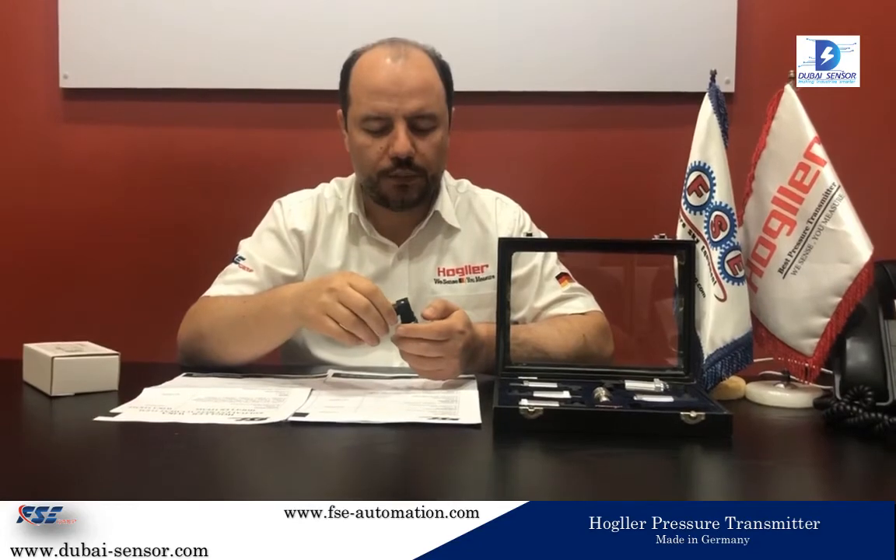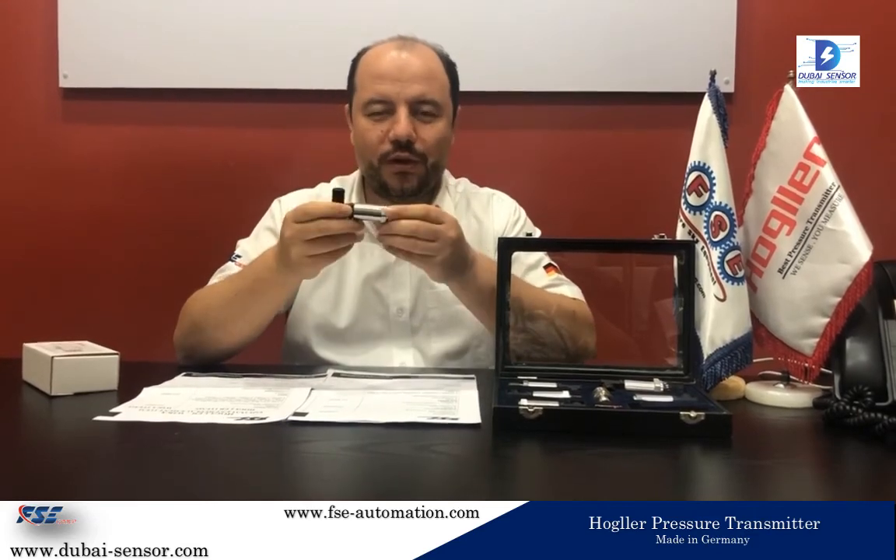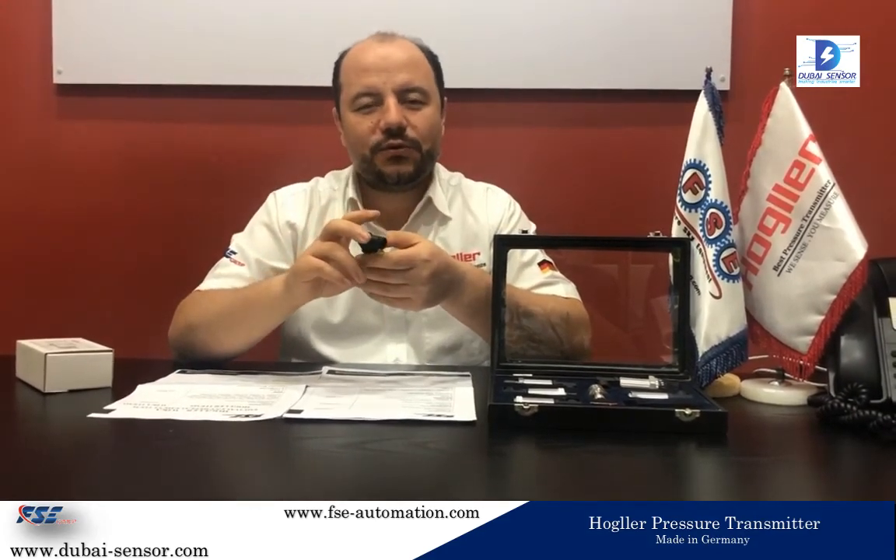If you have any more questions, from the same website you will have access to online chat with our engineers or WhatsApp messaging. You can send them a WhatsApp message and they will reply to you. I hope you will find this item useful — it is very small, very good quality, and economically priced. Thanks so much for your attention and have a really good day.